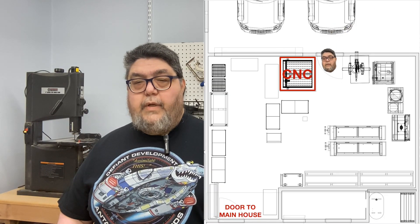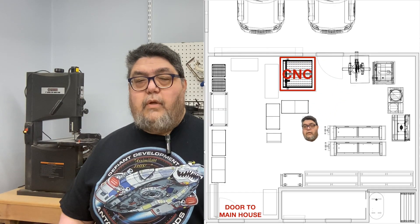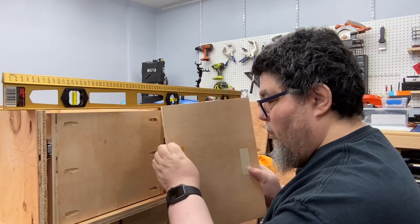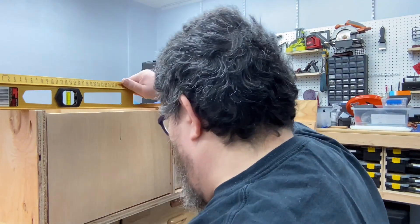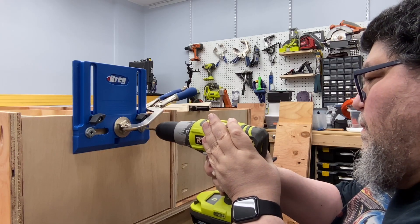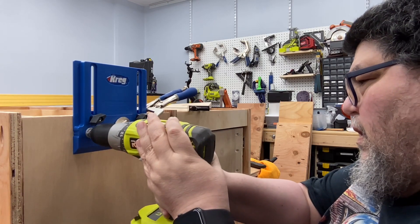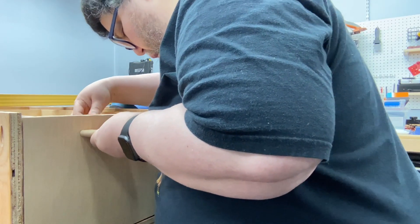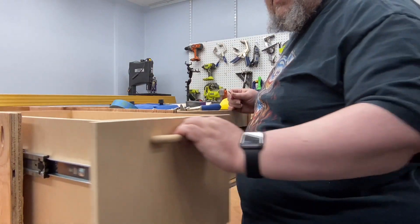Next up was making the drawer fronts and installing the drawer pulls. I needed something smooth that wouldn't catch on jackets or clothes, since the CNC lives right next to our carport door and my wife and I pass by it constantly, often with our hands full. I did a bunch of measuring, put carpet tape on the less appealing side of the drawer fronts, and affixed the fronts to the drawers, leaving space between them so they wouldn't fight each other. I used a Kreg drawer pull jig to get the screw holes just right — and still drilled one set too high. I then drilled through the fronts and drawer boxes, affixed the pulls, and installed a few spare screws inside to fully secure the drawer fronts to the drawer boxes.